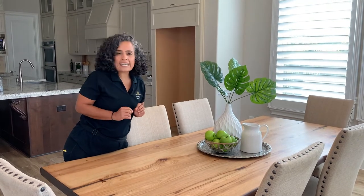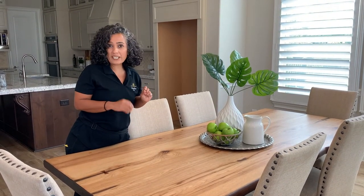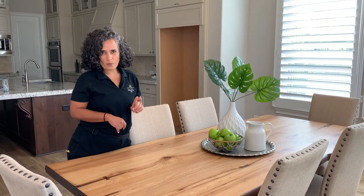When staging a table, the place setting is no longer very popular. We want to add a centerpiece that brings some color to the table. But we want to keep it simple because when staging, remember that less is more.